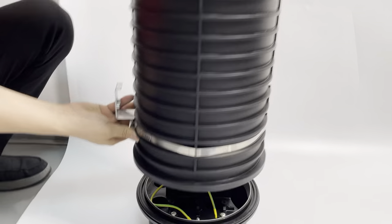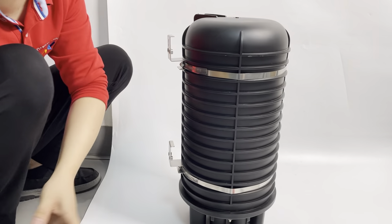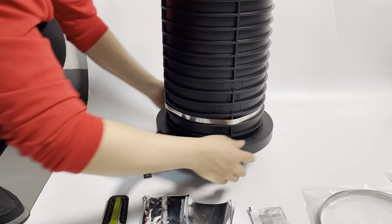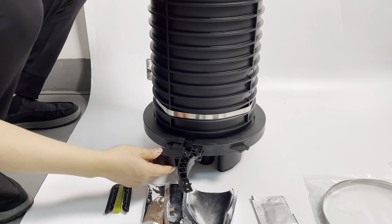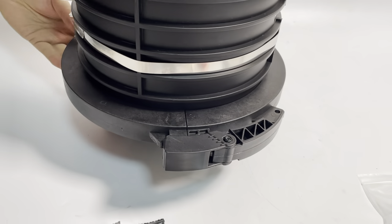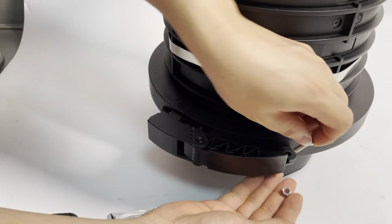Then cover on the top and fix it. Put the hoop in position and put on the screws. That's all.